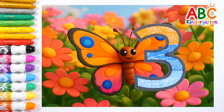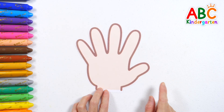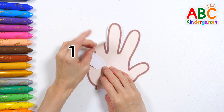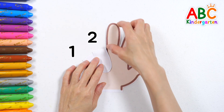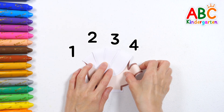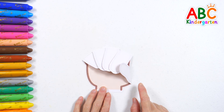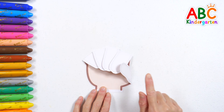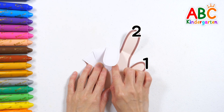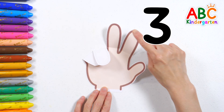Let's learn how to count using our fingers! Let's fold all our fingers and count together! One, two, three, four, five! That's right! We have five fingers! Now, let's open three fingers and count again! One, two, three! Great job! You opened three fingers!